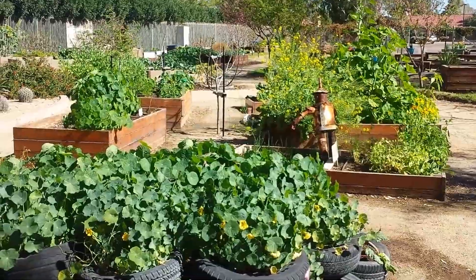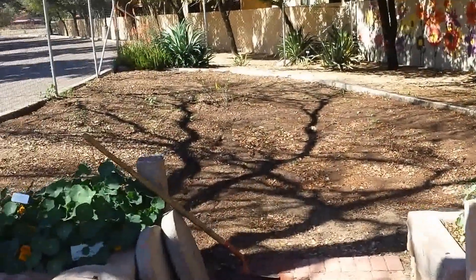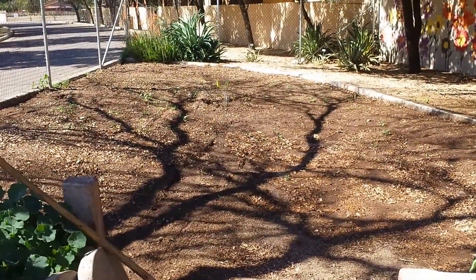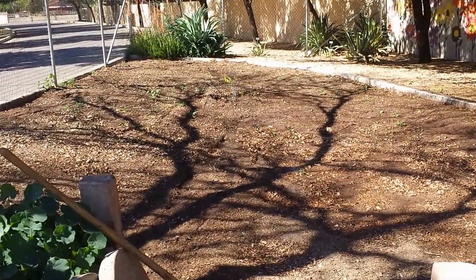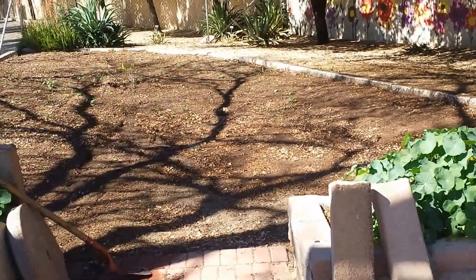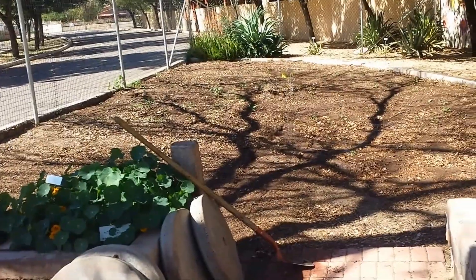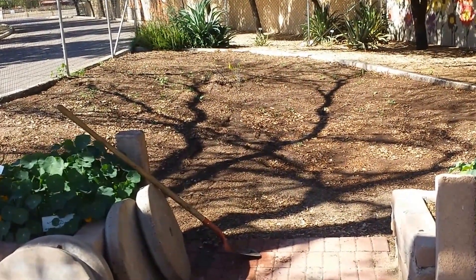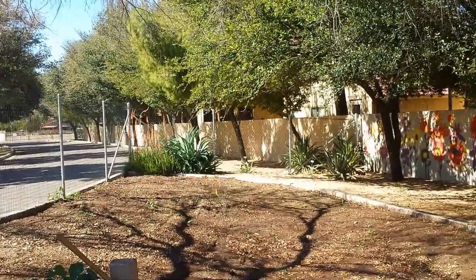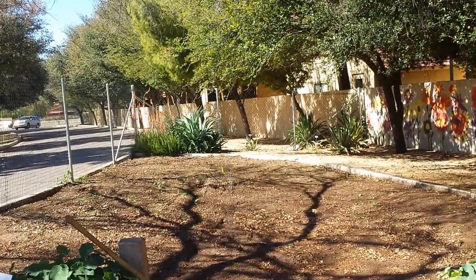The guy that runs this place, Dave, he's a great guy and he lets me come over here and help out. He's actually told me that this little area over here is a place where I can try to create a sort of permaculture garden, which is awesome because it's an idea I've had for quite a while. This is a perfect space — it's already at a garden that people know and come to, it's a manageable size, and it's already got a great little fig growing in the middle of it. I'm really grateful for the opportunity.